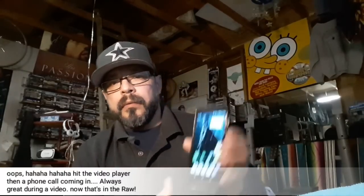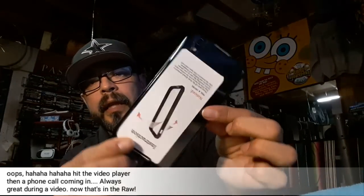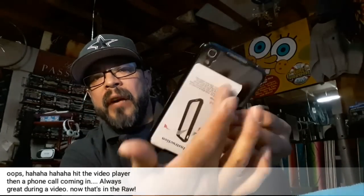Let me do a quick demo — see that? You can imagine if that was a picture or a logo or something. Anyway, there you go. It's a case for the Alcatel Idol 4 — very nice and sexy.